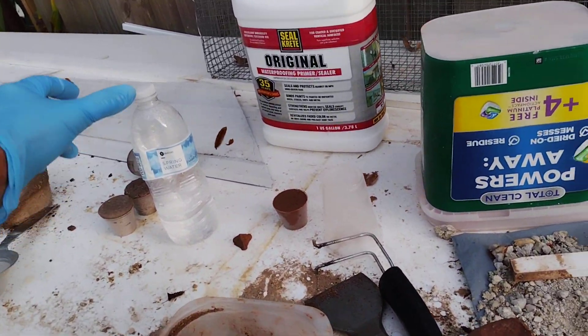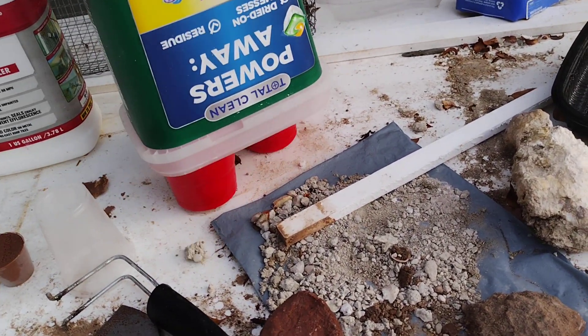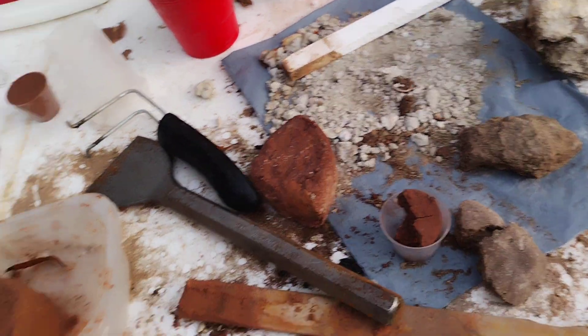October 22nd, 2023. Welcome back to the Red Solo Cup Lab. I don't know, where's my Red Solo Cup? So here they are, they're in there. I've got some special components.